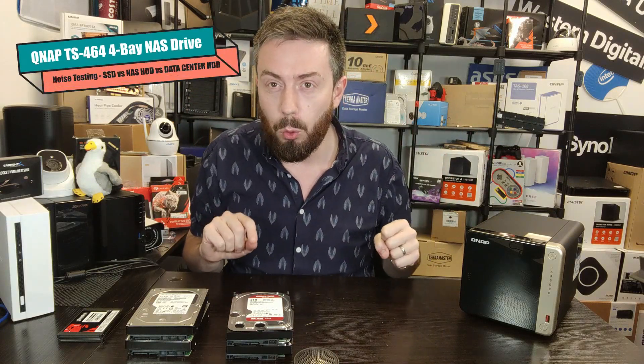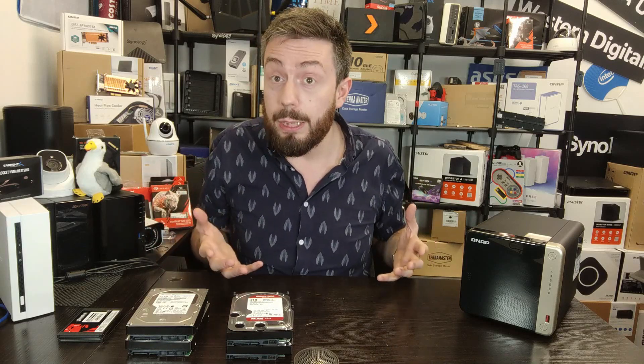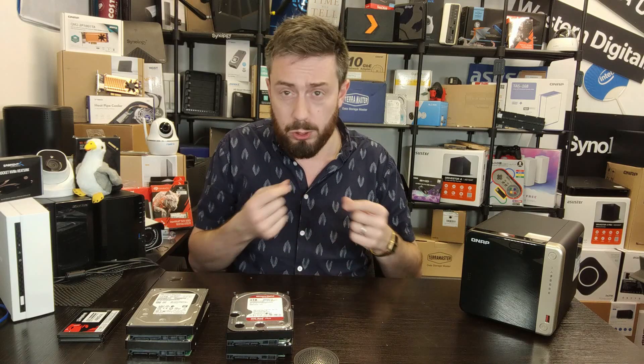Hello and welcome back. Today I want to talk about sound, and I'm focusing on the TS464. This is another part in my series of videos where I want to talk about just how these bad boys sound. Whenever you've got a NAS in your home or office environment, there's no avoiding it — these things can get noisy, but the range of noise they make actually differs quite wildly.